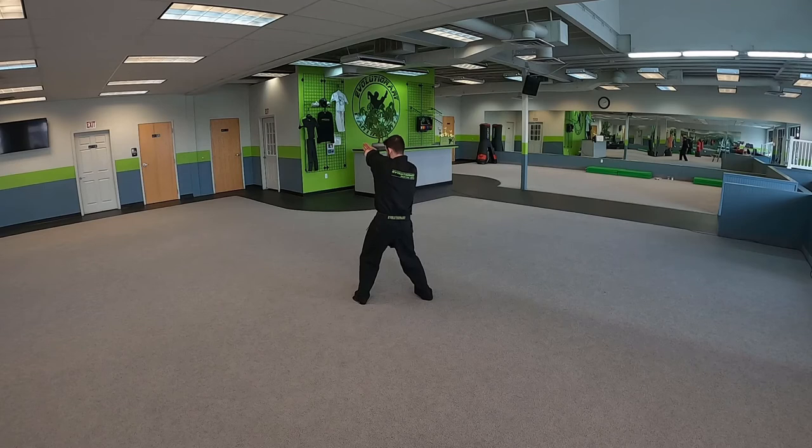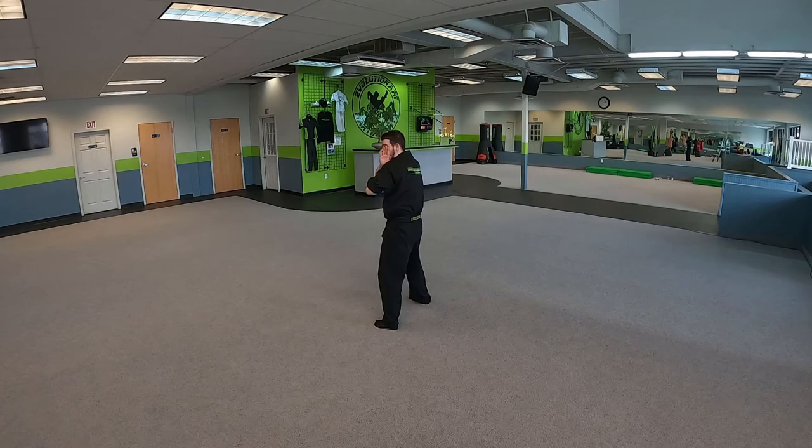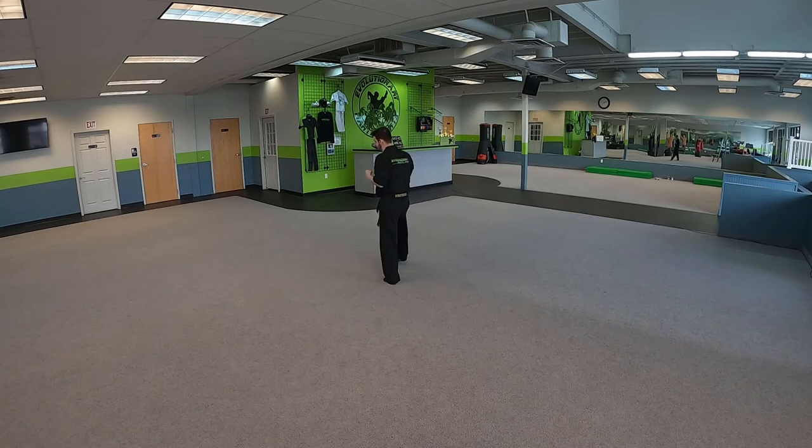And then you know how to finish — find it, get it, step in, elbow to the sternum, groin strike, and then side kick to get away.